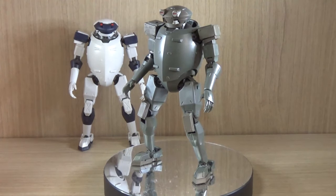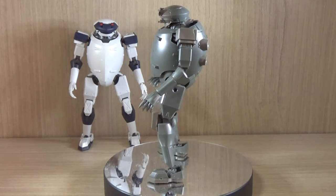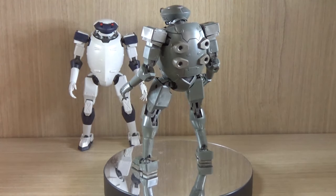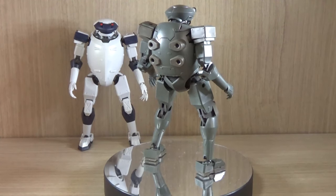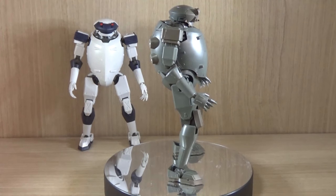Hello YouTube, this is Charlie426 and today we have something interesting to review. This is the Savage model kit from GoodSmileCompany.com slash motoroid. This is the Savage arm slave slash mech that is seen in the Full Metal Panic series.